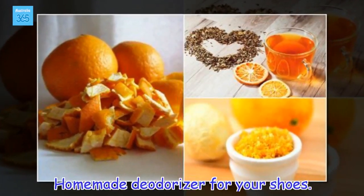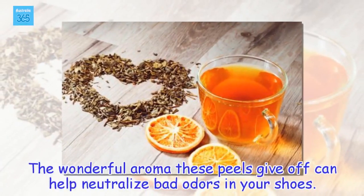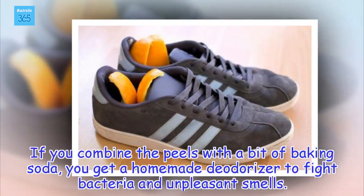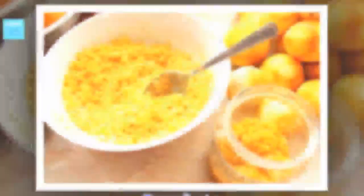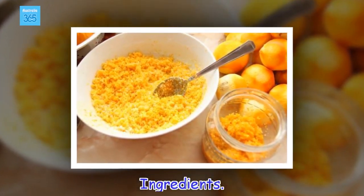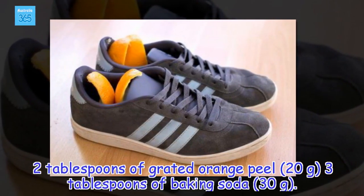Homemade deodorizer for your shoes. The wonderful aroma these peels give off can help neutralize bad odors in your shoes. If you combine the peels with a bit of baking soda, you get a homemade deodorizer to fight bacteria and unpleasant smells. Ingredients: 2 tablespoons of grated orange peel, 3 tablespoons of baking soda.